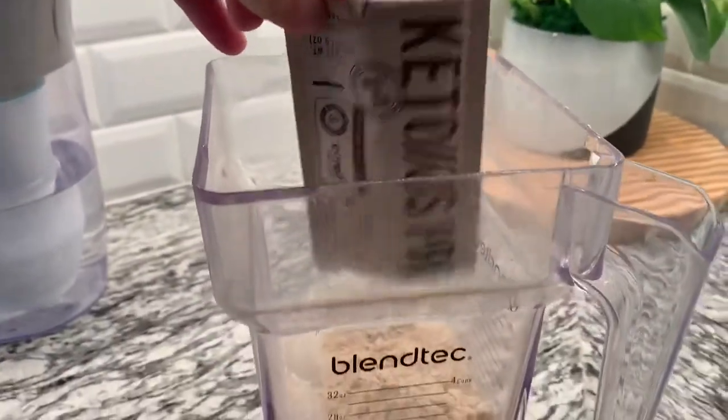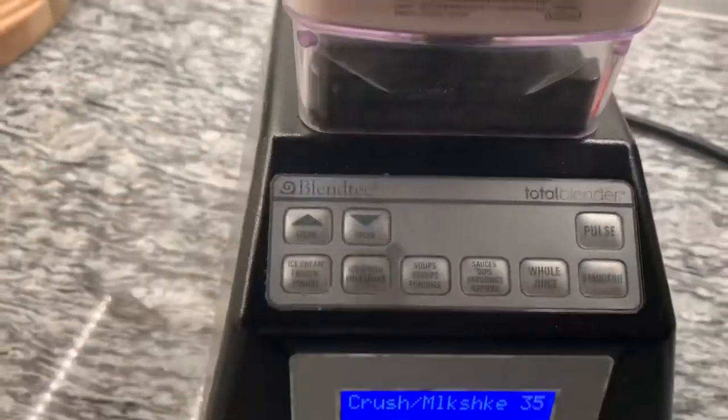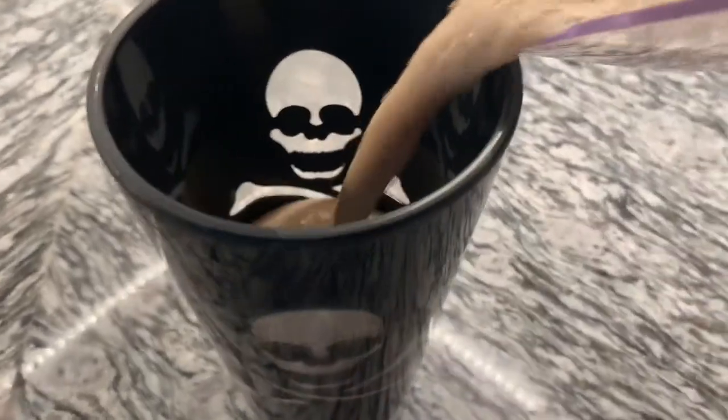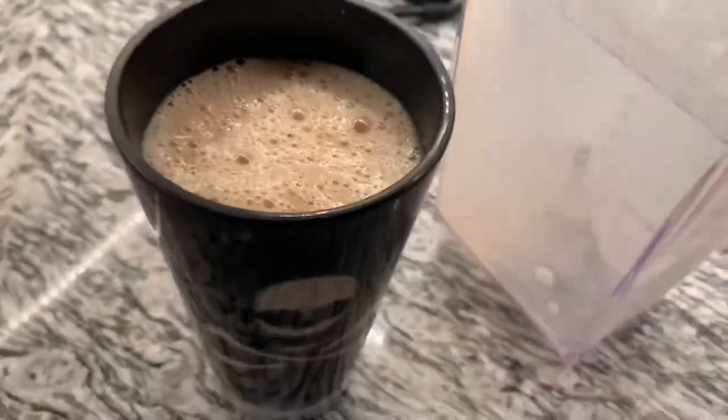Add your packet in and give it a little blend. All right, moment of truth here. Blended it up with just unsweetened almond milk and ice. It still smells the same — like caramel with a little bit of coffee, not super overpowering. And we're going to give it a taste.